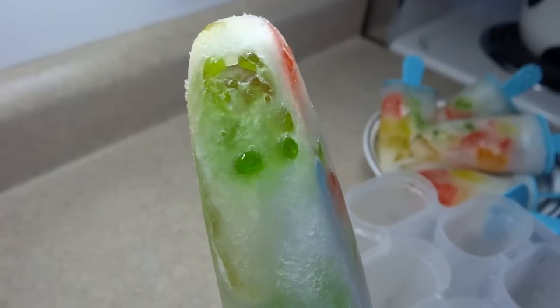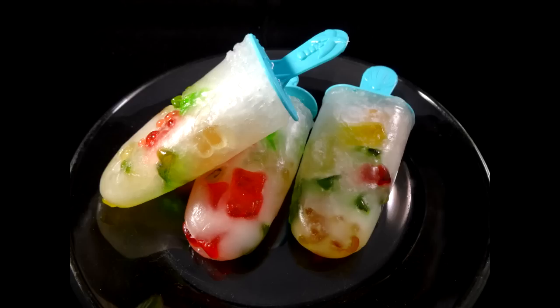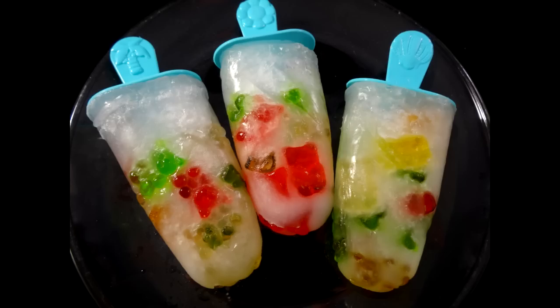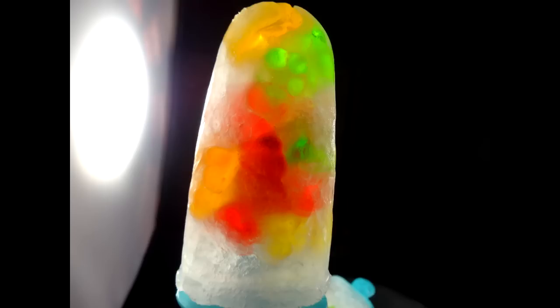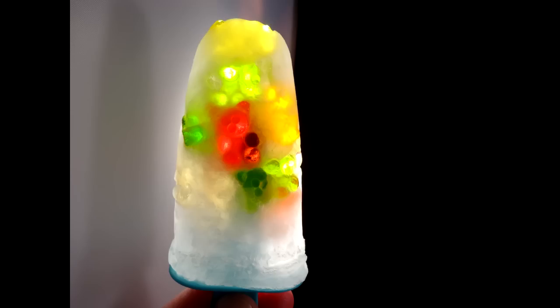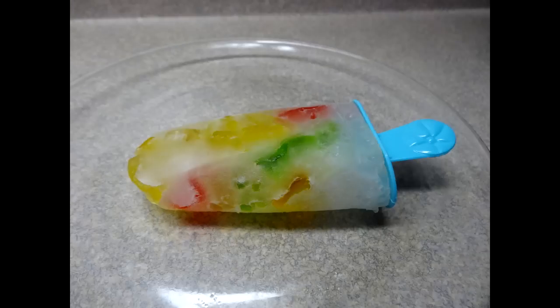The gummy bears themselves get a little bit mushy on the outside once they're frozen, but they do stay pretty chewy in the center. I find that some of the gummy bears look a little like Han Solo frozen in carbonite from Empire Strikes Back. If you hold them up to a bright light you can almost get the same effect as the soap bars.